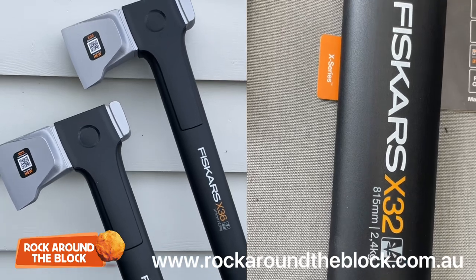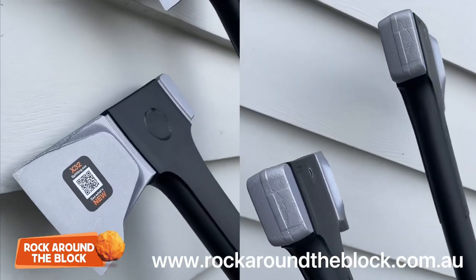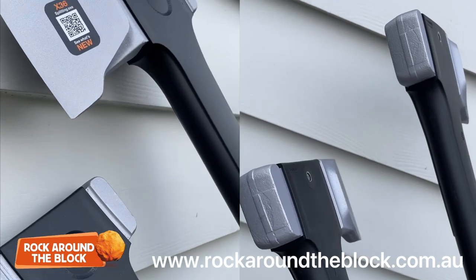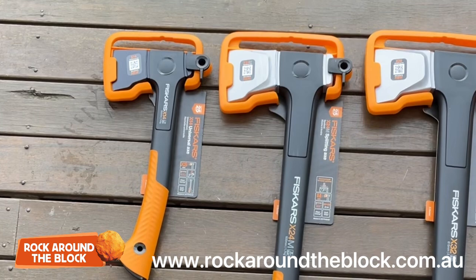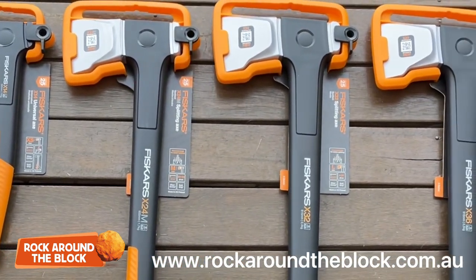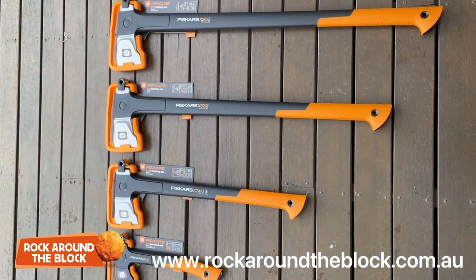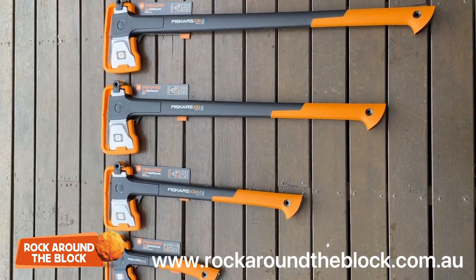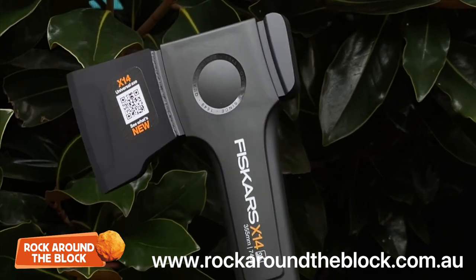And the last one we'll talk about today is the X36 — the bad boy replacing the former Fiskars X27 XXL long handled block splitting axe. The X36 is 915mm long and again has a really larger, heavier splitting wedge designed to power through larger logs. All Fiskars axes come with a 25-year warranty and are designed in Vilnius in Finland.